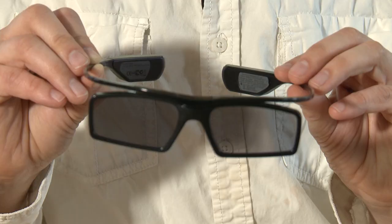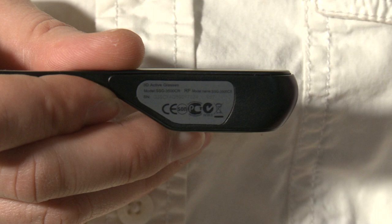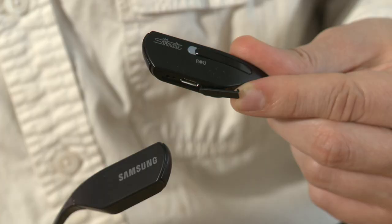Hi, welcome to Patrick's Tech Show. I'm Patrick John. Today we have a pair of Samsung rechargeable Active 3D glasses, model number SSG-3500CR.